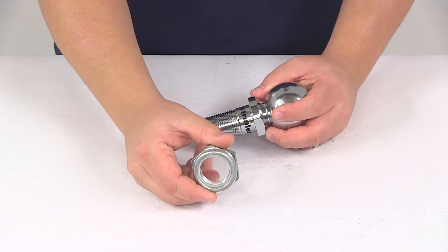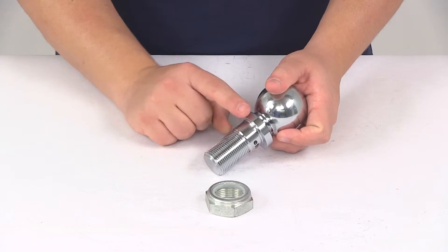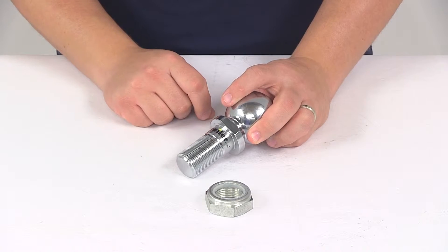It does come with the nylon insert lock nut, so that is included. On the side it's going to have wrench flats, which makes for an easier installation.